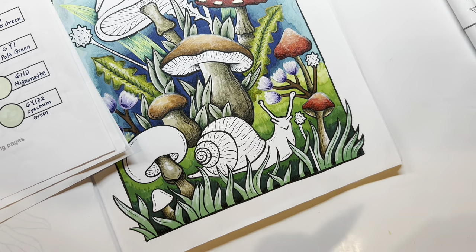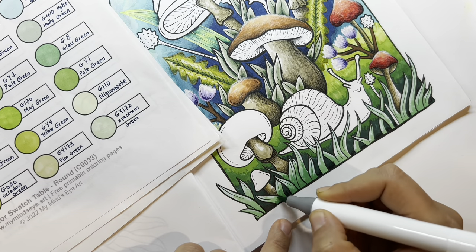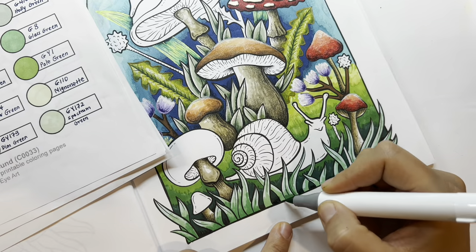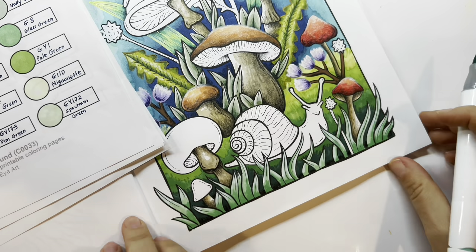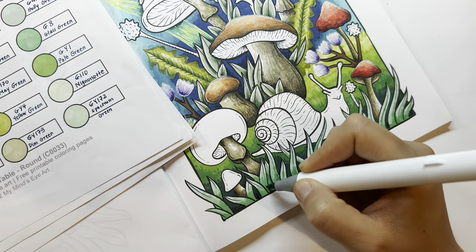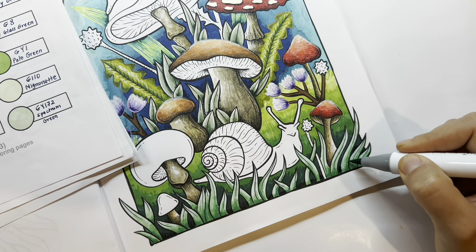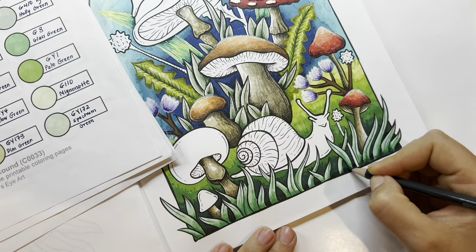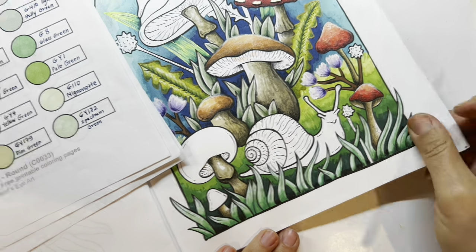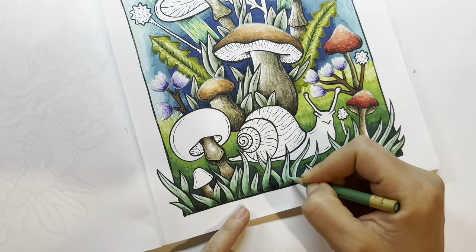Going from lighter to darker again — basing with the lighter, then adding the next darker green, and the next, and then smoothing with a pencil. That's usually how it goes. And I will cover the lines with another acrylic paint pen — that's adding the shading.